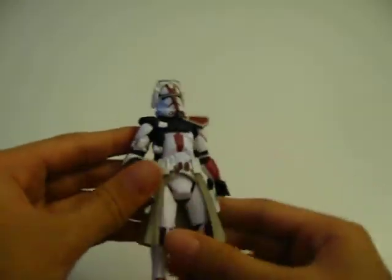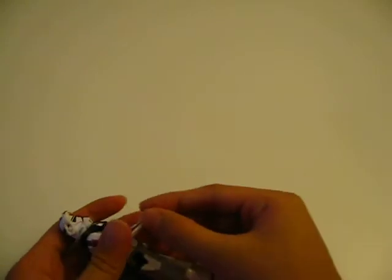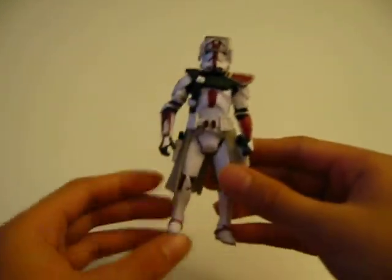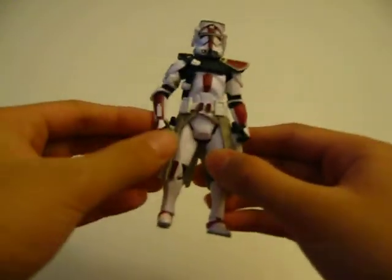The only problems I have with this figure, like I said, are that the head comes off real easily and his hand comes off really easily. I have this problem with some of my figures — maybe it's a loose socket somewhere on the lower arm. I don't know.